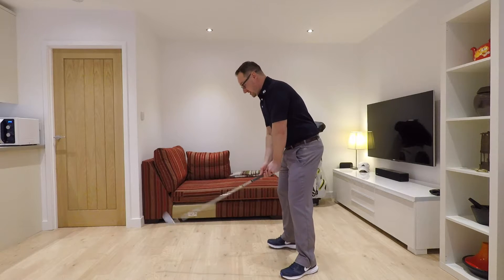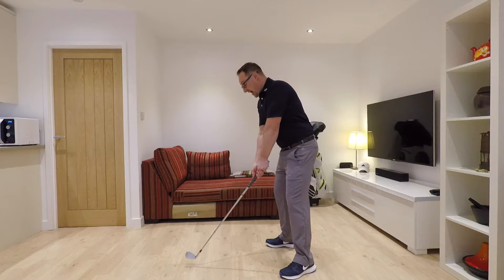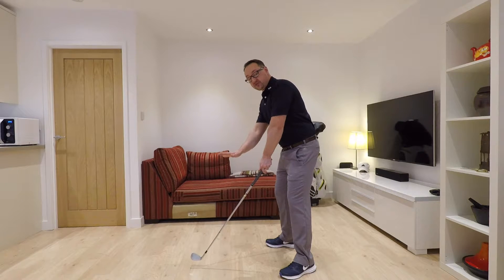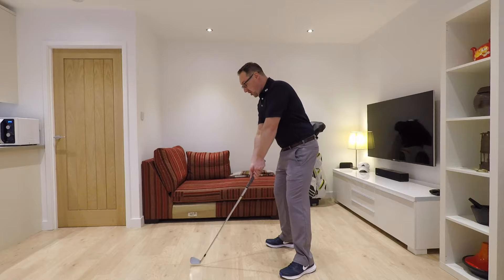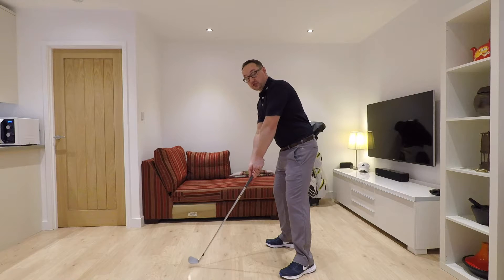The fault today is the fact that my hands were a little bit too high at the address position. The sole of the club was sitting flat on the ground behind the ball, my arms were a little bit too far from the body, and my left arm a little bit too in line with the shaft of the club.